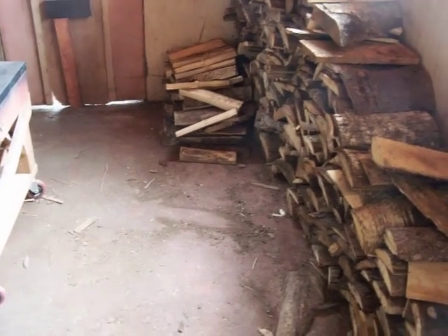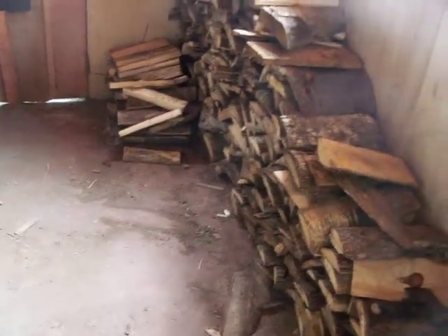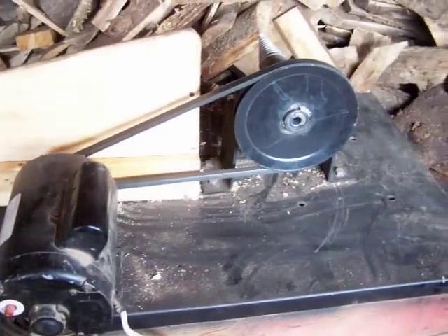This is June 12th, 2011. I'm going to show you the back of the wood screw splitter. That's a three horsepower motor turning at 1725 RPM, and I've got it geared down to about 862.